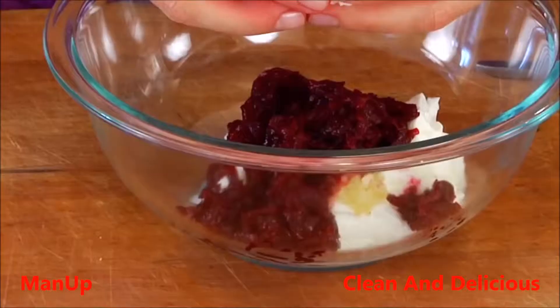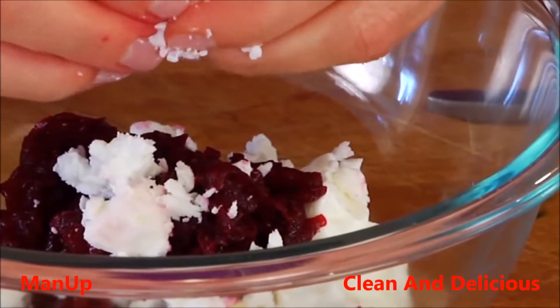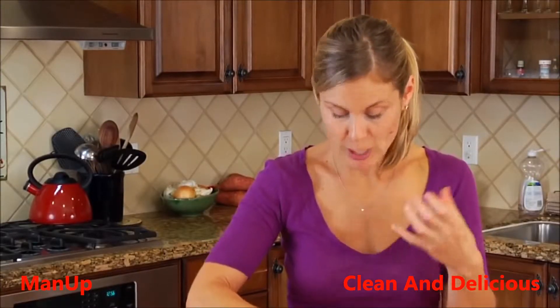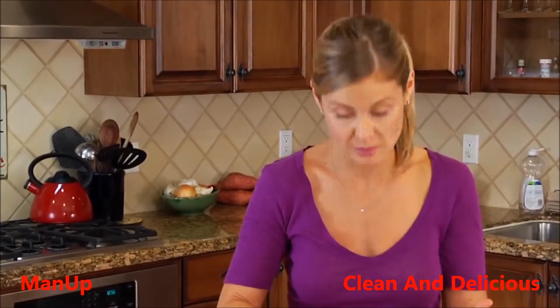It's going to be about a quarter cup when you're all done. Then add one and a half ounces of feta cheese. I always recommend buying your feta cheese in the block rather than the crumbles because it's richer, it's creamier, it has more flavor — and that's because it doesn't have any of the anti-caking agents that you'll find in the pre-crumbled feta.